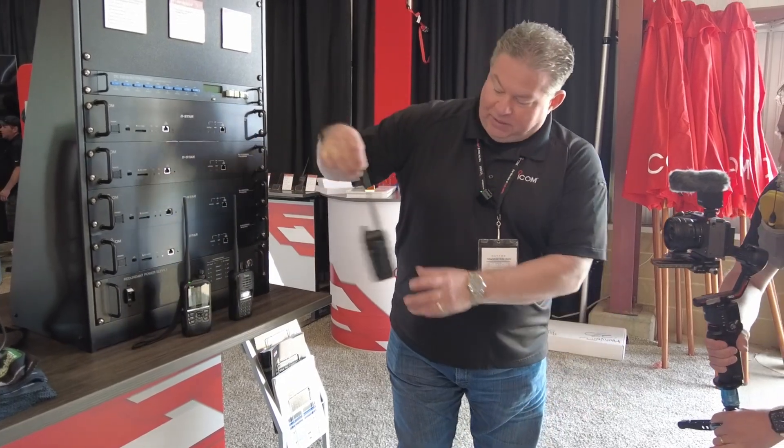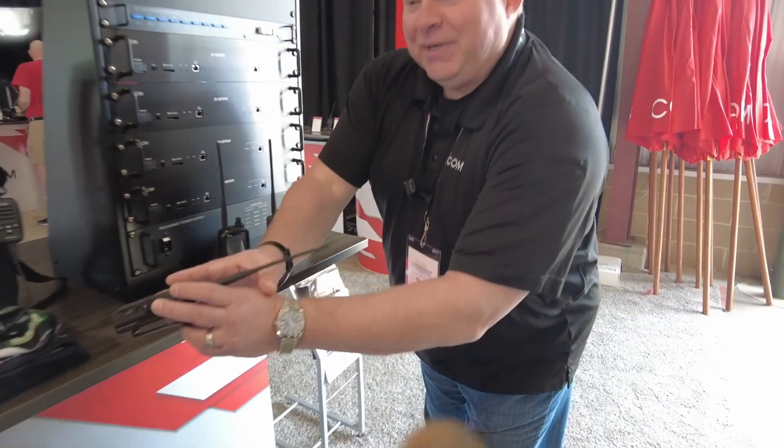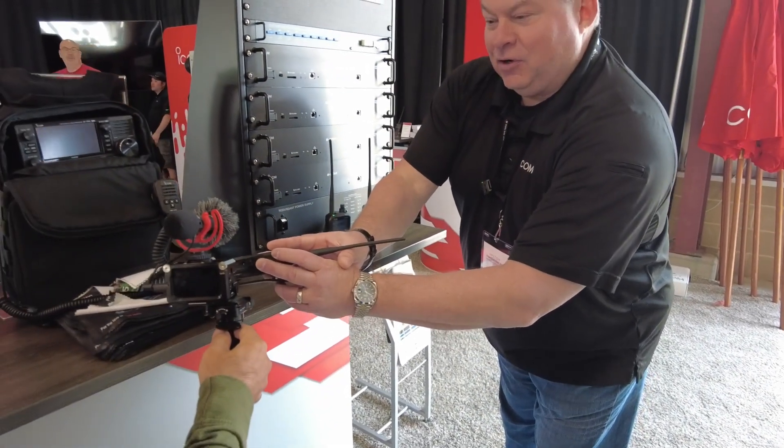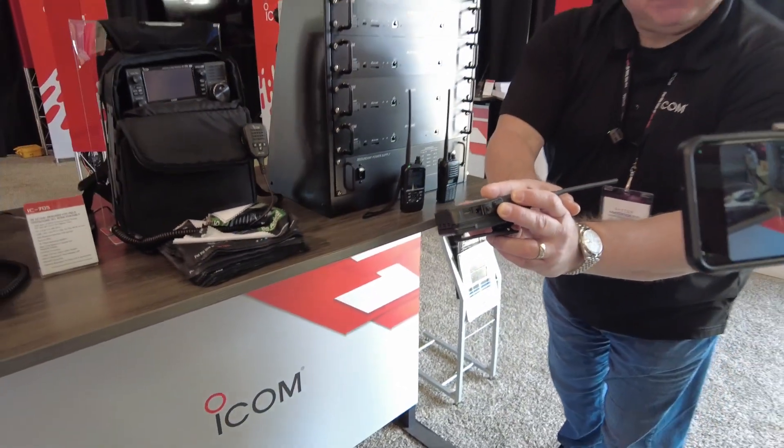One of the things that I like about it is the USB-C charging port. There you go — that's what everybody's going to be asking. That's the other thing here: USB-C charging.